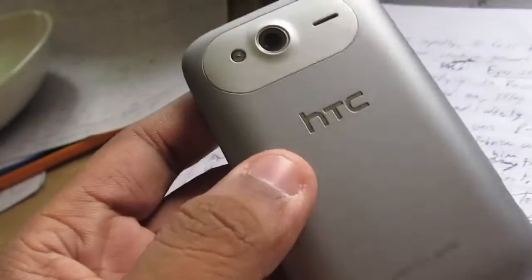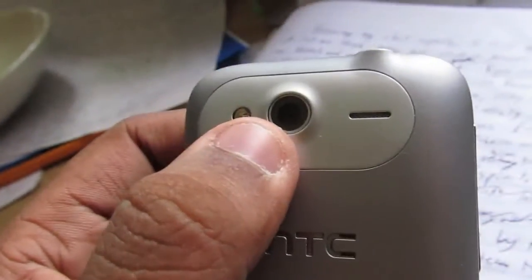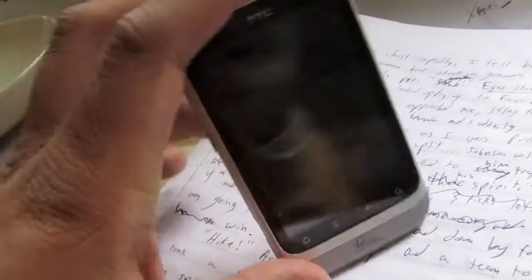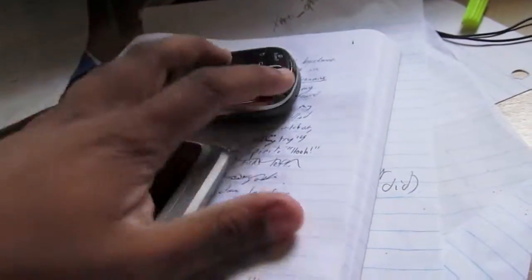You've got a volume rocker, mini USB, and on the back a 5 megapixel camera, loud speaker, and an LED flash which is nice and bright. The logo says HTC Sense. Up here you've got a 3.5mm headphone jack and a power button. It's a nice device, real skinny. Put that next to the Samsung Intercept and there's obviously a big difference because one has a keyboard and one does not.